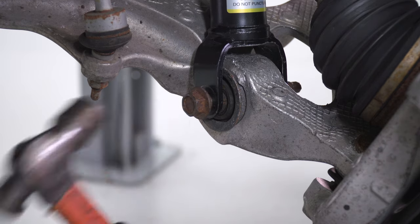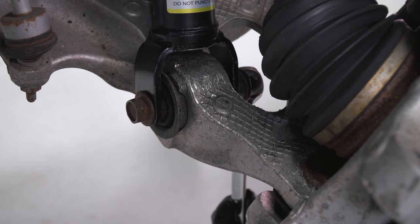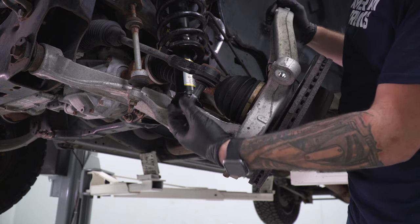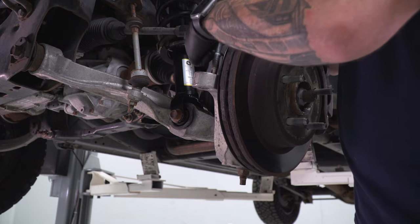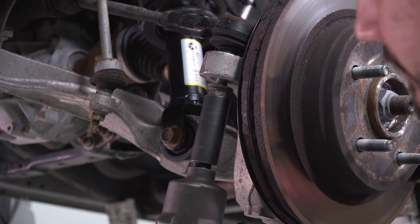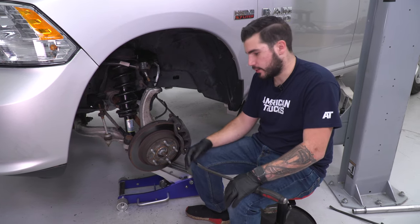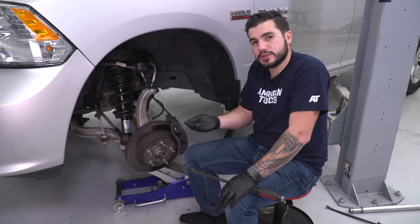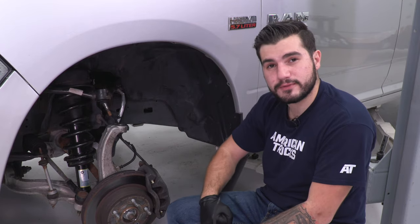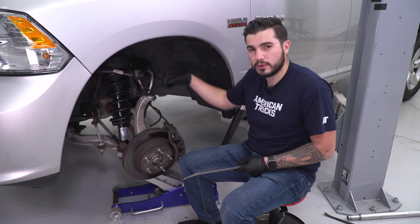Grab your hammer and tap it all the way through, then put the nut back on the other side. Grab your 15-16 wrench for the nut and your 21 socket for the bolt head and tighten them down. For the next step of getting the upper control arm to seat in the knuckle, lower the truck toward the ground and use a hydraulic floor jack to jack up the lower control arm, bringing the knuckle up to meet the upper control arm halfway — otherwise the knuckle assembly is too low. Use a pry bar to pry down on the upper control arm, seat the stud through the hole, and put the nut back on.